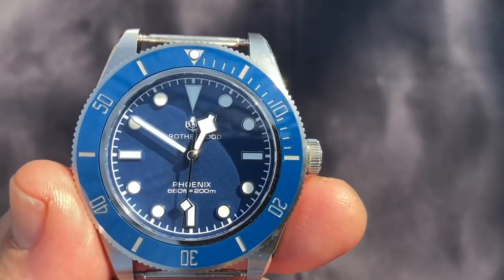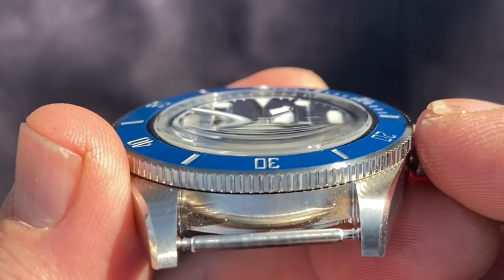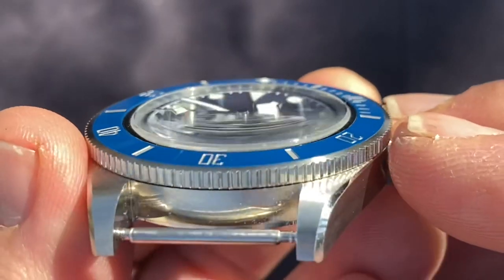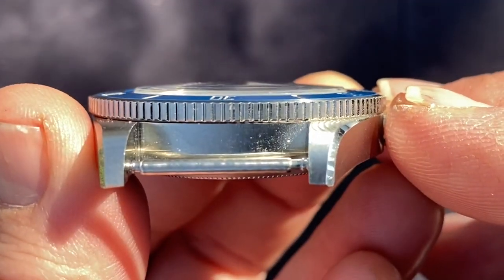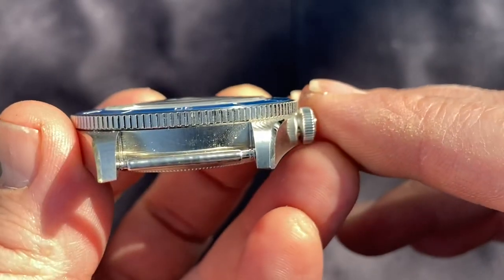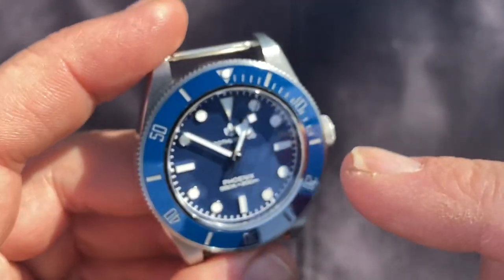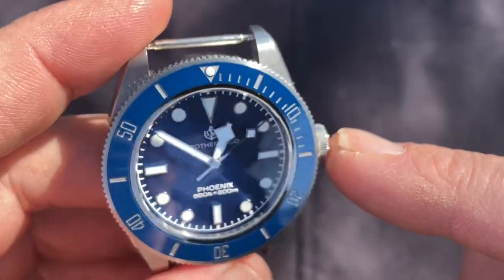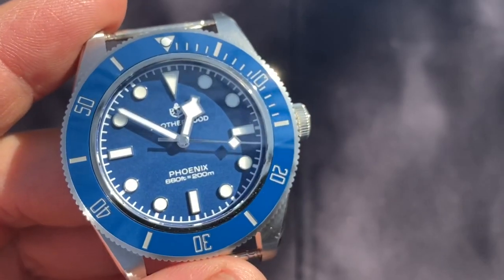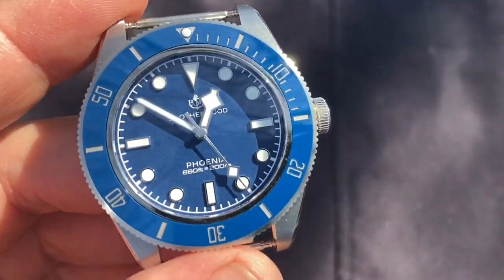The crystal and bezel are paired incredibly well. It's a chamfered crystal with a very moderate dome — you can see how it distorts at a shallow angle. That dome seems to run off at the same angle as the bezel insert, forming one uniform surface on top of the watch. Some say the bezel insert is too glossy, but I like the gloss — it gives the watch its own unique character. On the Black Bay 58 you get a matte bezel insert; this is glossy, which I prefer.